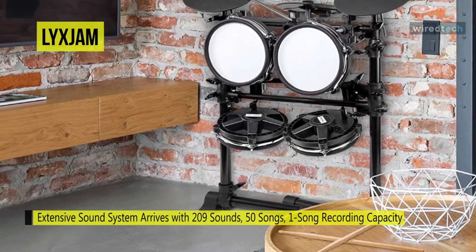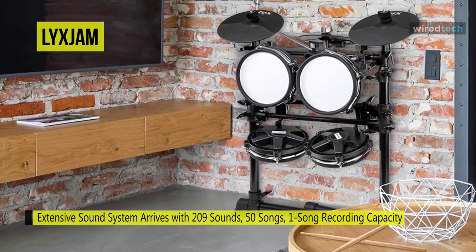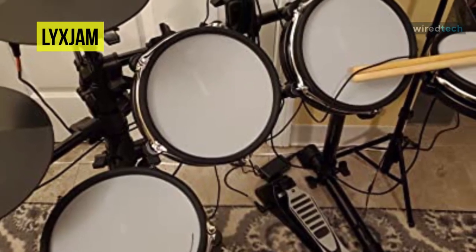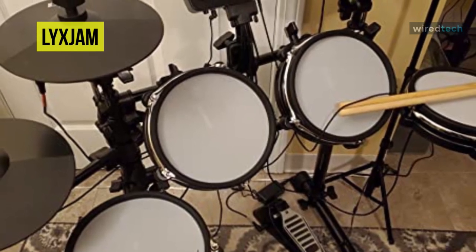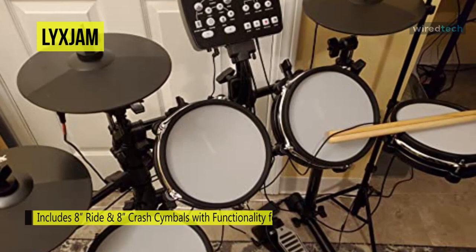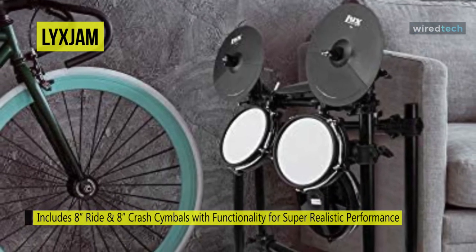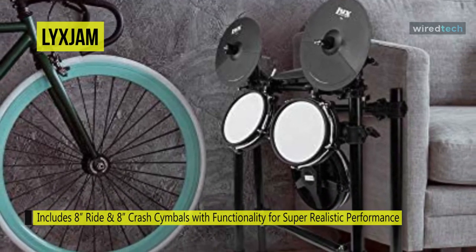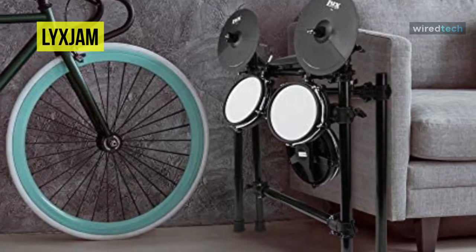The sound module itself has 200-plus preloaded sounds, 50 play-along songs, and a built-in recording capability that you can use even without other recording devices or software. Its sound module has an easy-to-read LED display and dedicated connection ports for headphones, drum amps, USB, and other music players. And with its real mesh fabric, you can feel the difference from other generic mesh heads, while its woven mesh heads support multi-zone sensing to provide a more immersive playing experience and a more profound sound expression.